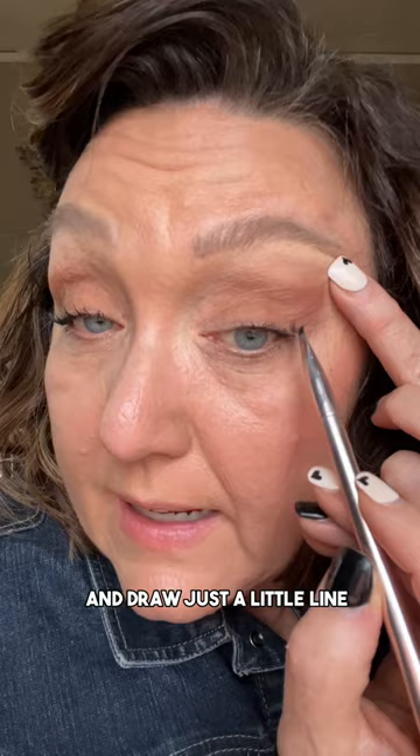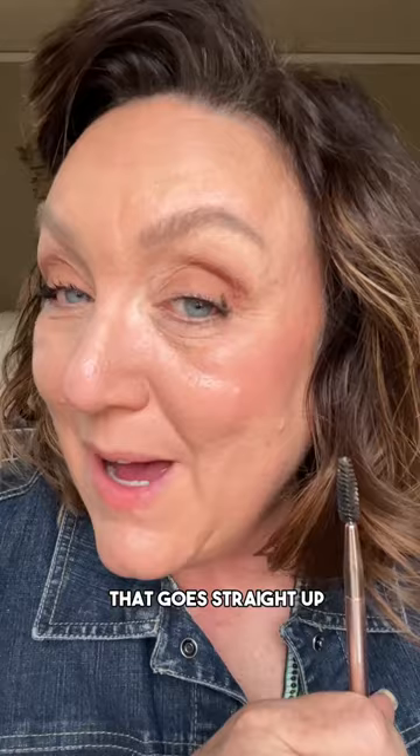Now taking that same damp liner brush, dip into the black eyeshadow. Find where your last eyelash is, place the brush right there, and draw just a little line straight up from that last lash. It's a subtle little line that goes straight up.